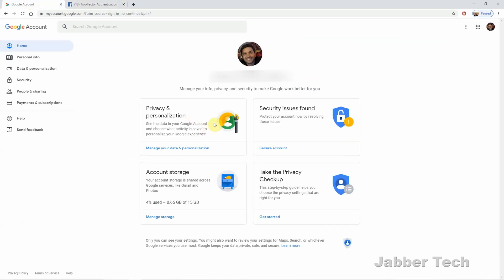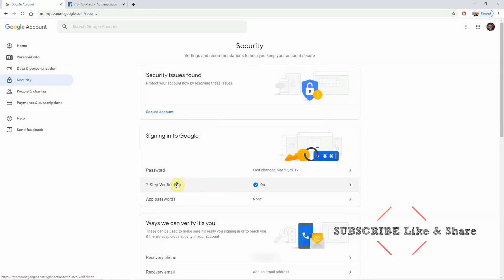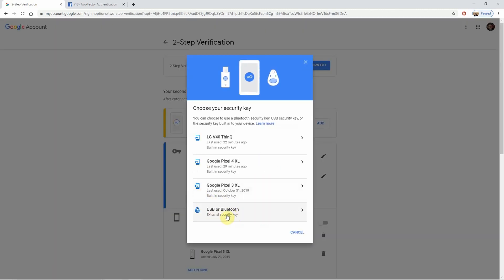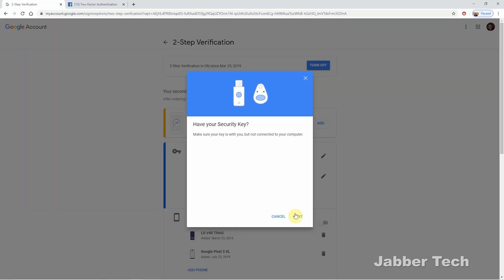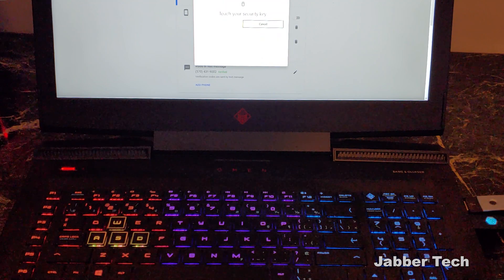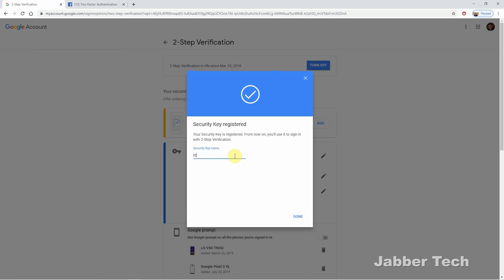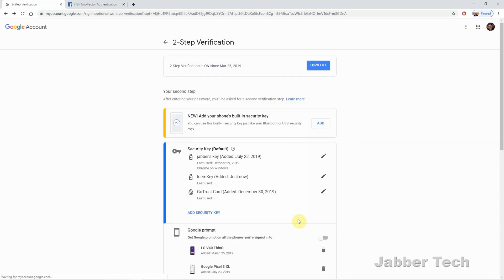Now I'm going to show you the same thing for your Google account. Go to your security settings, then scroll down to Two-Step Verification and click on that. Once you log in with your password, you'll see all of your existing keys. Go ahead and add a new key and select USB or Bluetooth — in this case it is a USB key. Click Next, and then the light will start blinking again. Just tap it lightly with your thumb and select Allow. Your key will be added in less than 10 seconds. Create a name for it — I'm going to call this MyIDEM key. Click Done, and you're done. Anytime someone tries to log in from a different computer that you haven't already used with this key, you'll be prompted to tap it again. It's a safe way to keep your account secure.